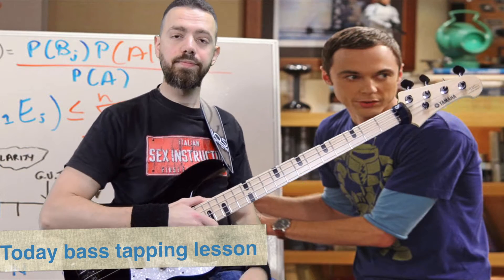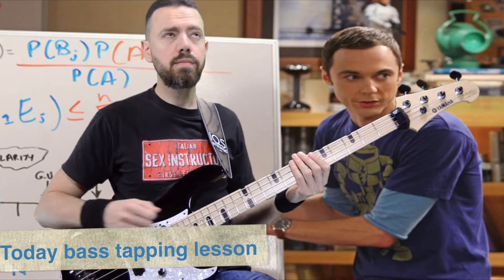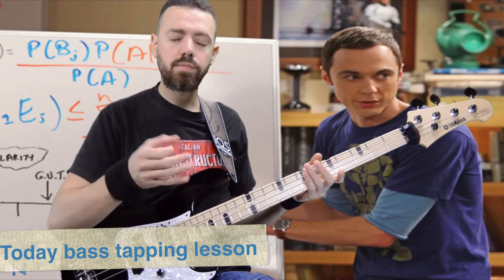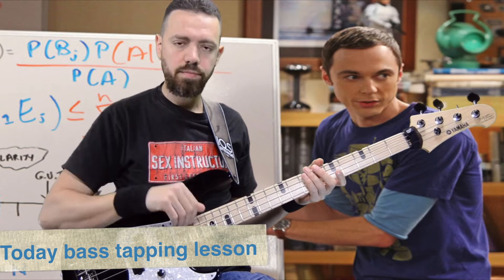Good morning guys! Today we will learn how to play I've Got a Feeling on the bass. Are you ready? Let's go! It's very easy.